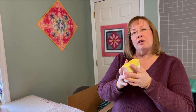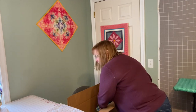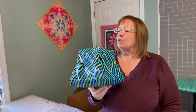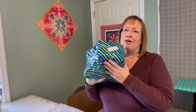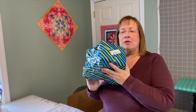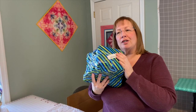We also got some thread from Aurifil, one of our brand partners, so I will be using their thread in our projects too — watch for that. Last but not least is a surprise package. I can't really tell you much about it, but you'll have to watch as we go along to see what's in there. I think that project is going to be later this spring.